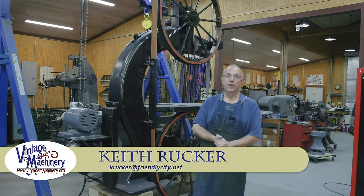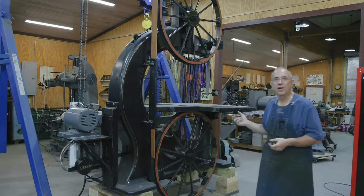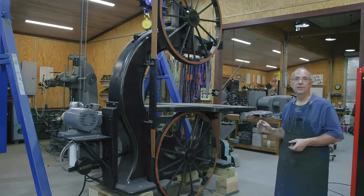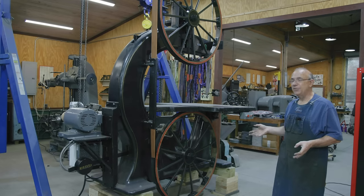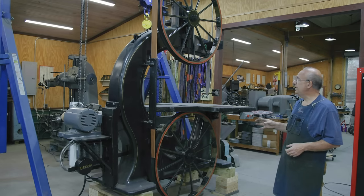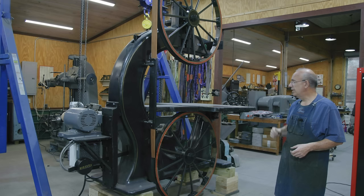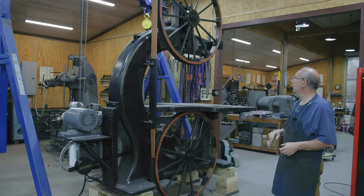Hello, Keith Rucker here at VintageMachinery.org. Today we're back to working on the Jimmy Duresta bandsaw project, and we are getting very close to the finish line on this whole restoration project. Today we're actually going to be taking the machine apart and getting it ready for shipping — sending it up to New York, where Jimmy's going to be putting this saw for good.